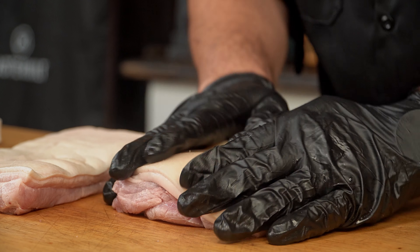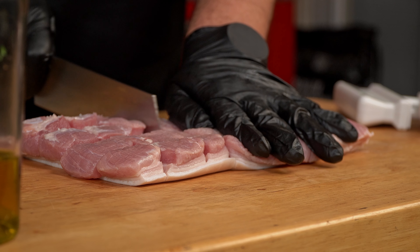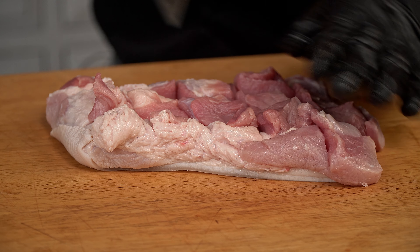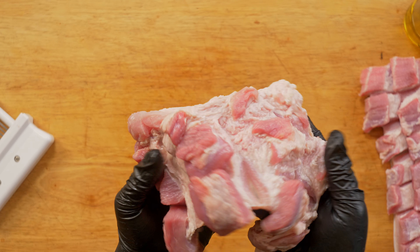Now use the knife to score the meat side. I like to make it into squares because it looks really nice at the end, but just be careful not to cut the skin for obvious reasons. Next step — and I promise it will be simple — we are almost there.